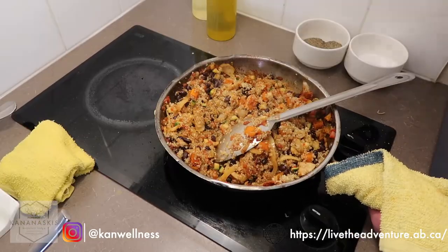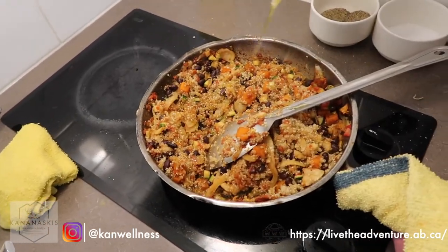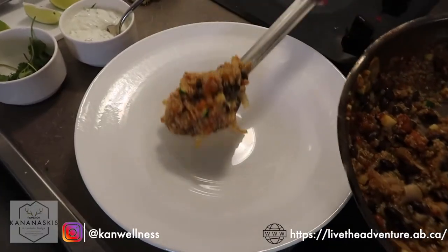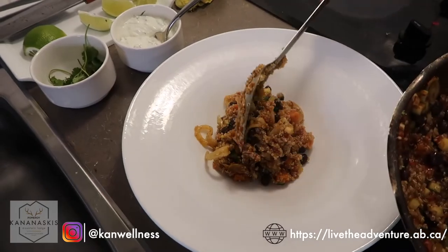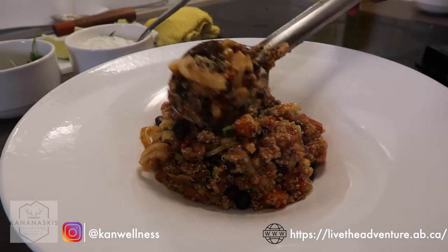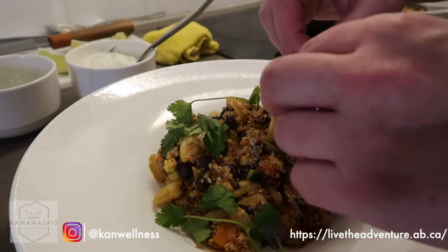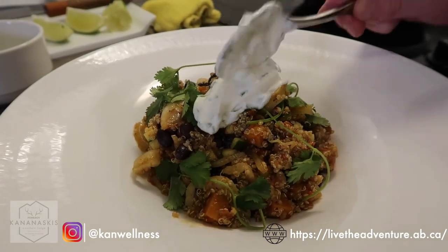Stir everything in. A little bit more salt and pepper. I like to add just a spot of olive oil right at the end — this helps make it almost a little more like a salad. Add a few squeezes of lime from the wedges we cut earlier, and we're ready to serve. Garnish with a little fresh cilantro or coriander, depending on what part of the world you're from, the cilantro sour cream, and a little lime wedge.